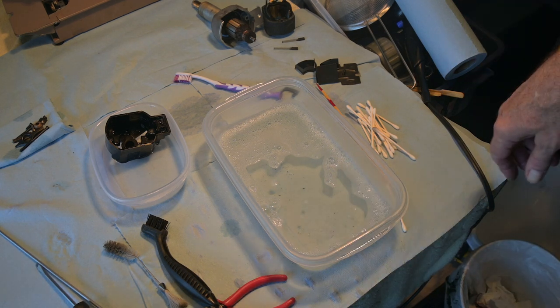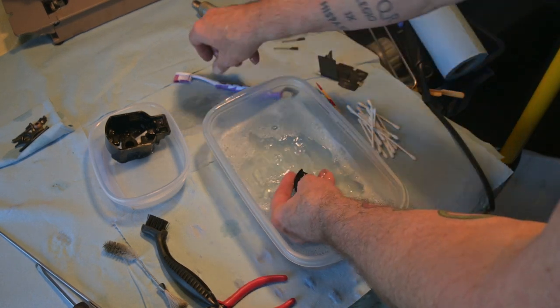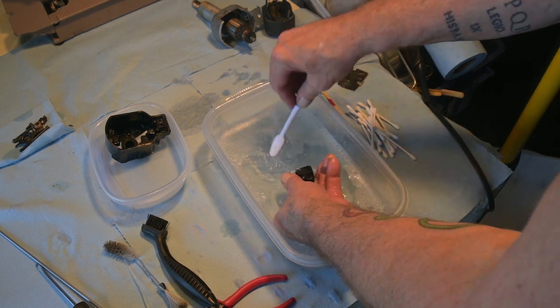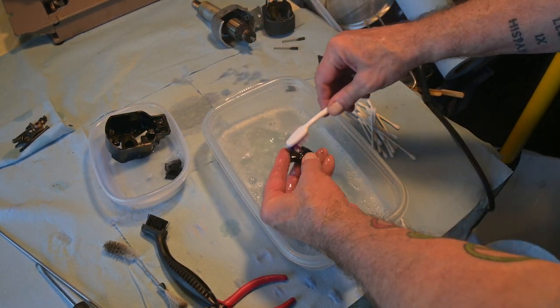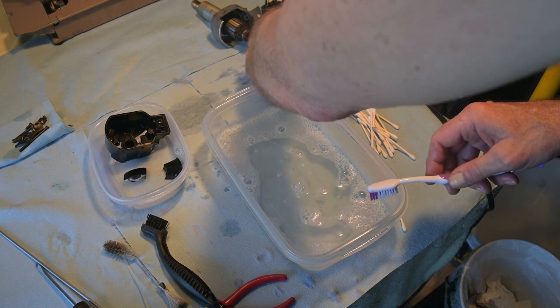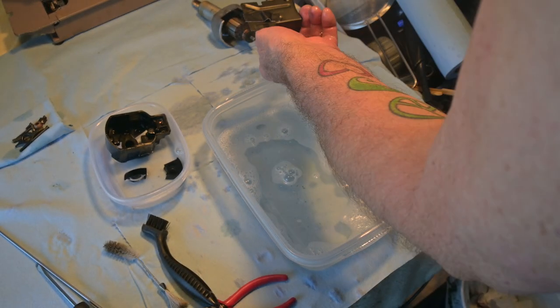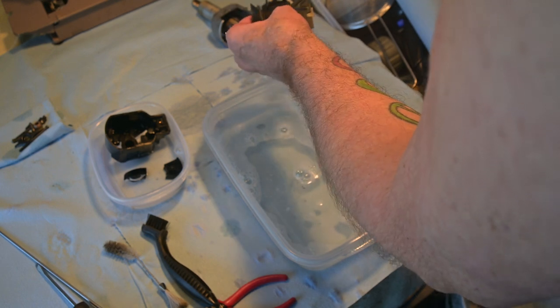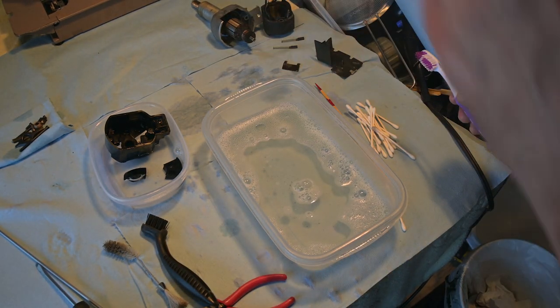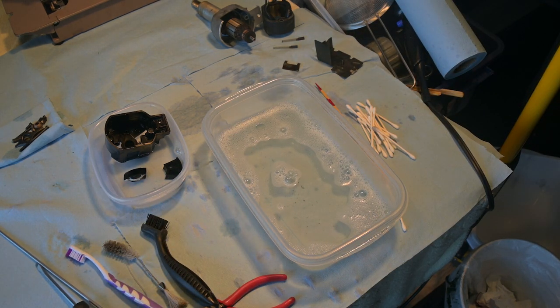These little guys we'll get in and out pronto — they're a quick clean. This one I've just rubbed — that's some kind of fiber, so I'm not going to do much with that and I'm not going to put that in water. I'm just going to wipe it down and leave it at that. I'm not going to get any more elaborate than I need to. So I can get rid of that now — that's what I'll do next.